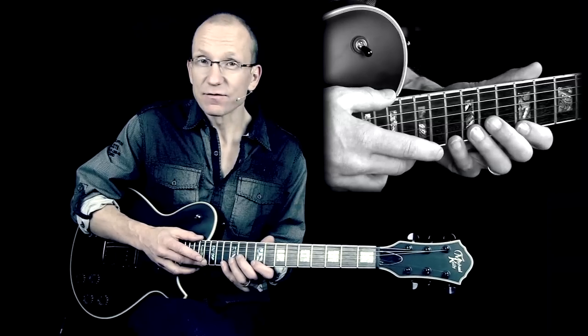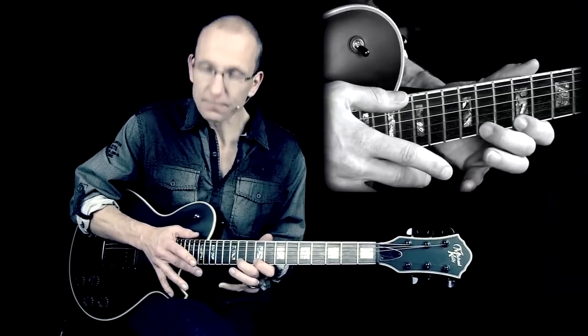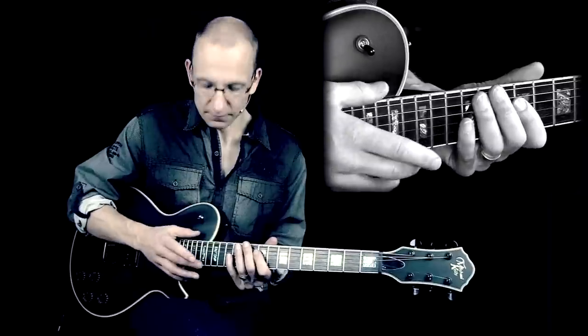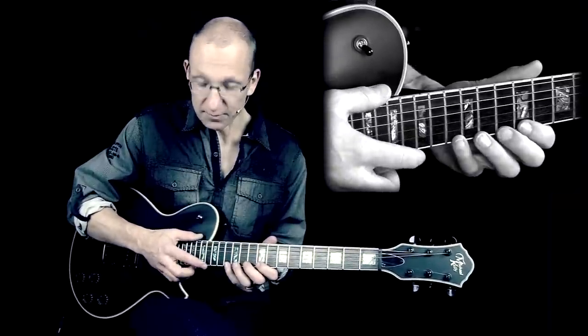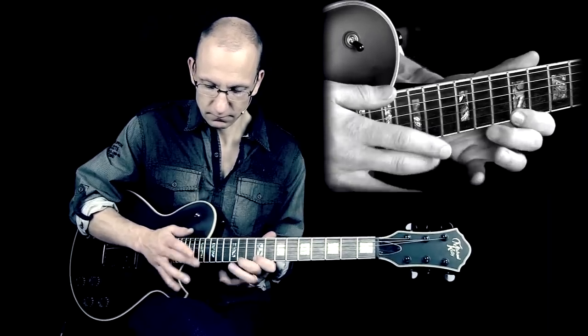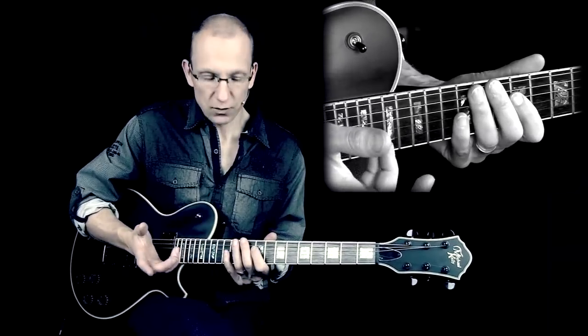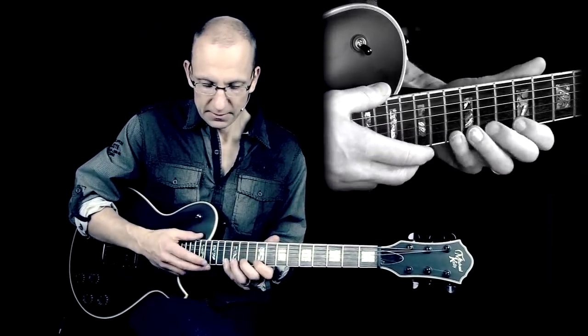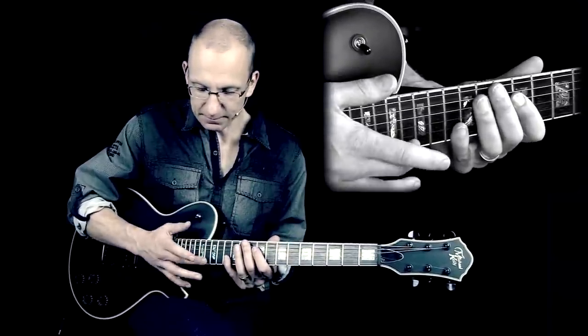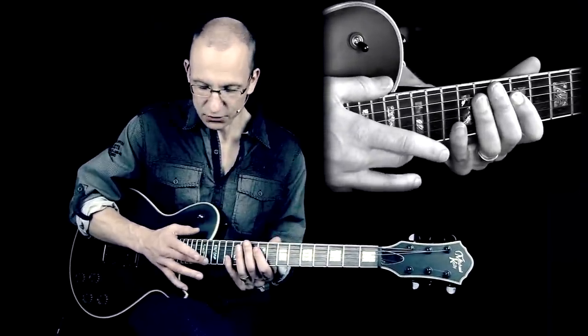It consists of four notes. The first one you tap — I use my middle finger, I like to use that one. Some people prefer the index finger. Use whichever one you think is easiest for you. But you have to be accurate in how you hit the string.